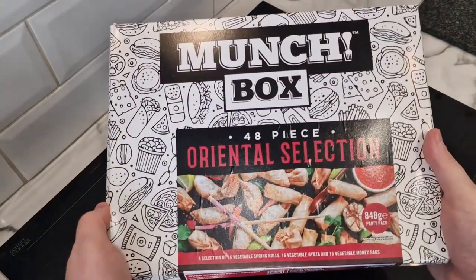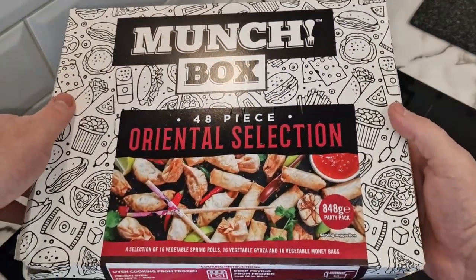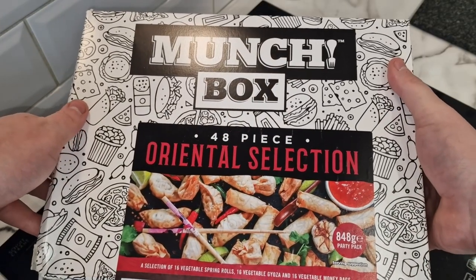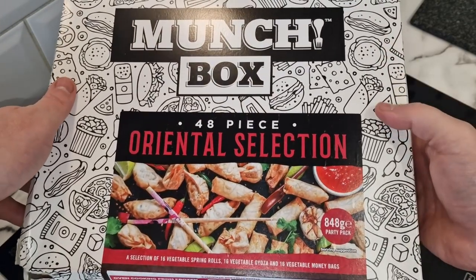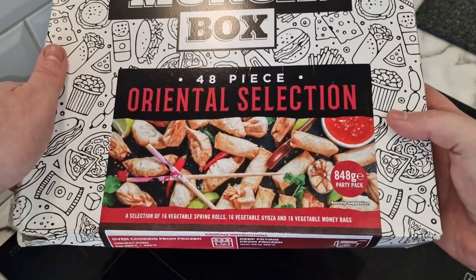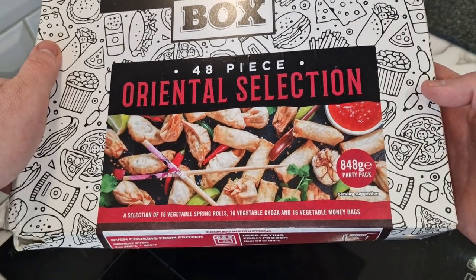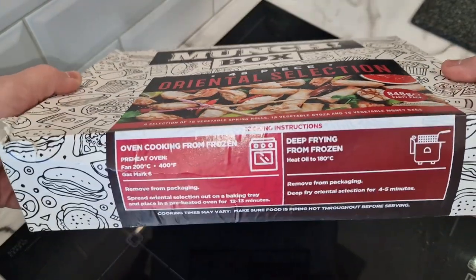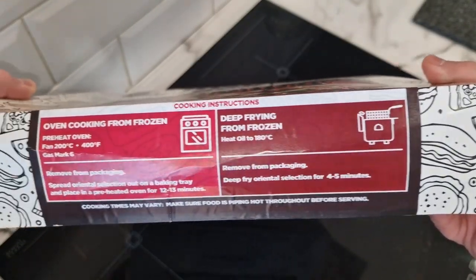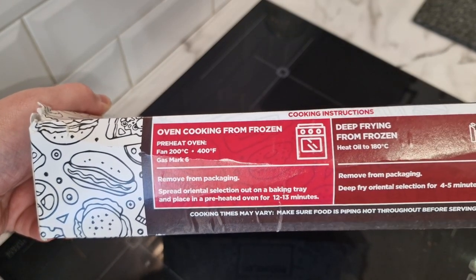So here it is. It comes in a nice fancy packet — a nice big box with what looks like pizza and all different foods on it: sandwiches, hot dogs — so they must do some more different styles than just oriental. It's an 848 gram party pack, quite heavy. You've got vegetable spring roll, vegetable gyoza, and vegetable money bag, 16 of each. You can deep fry these, but we're not going to do that. It says you can put them in the oven for 12 to 13 minutes.